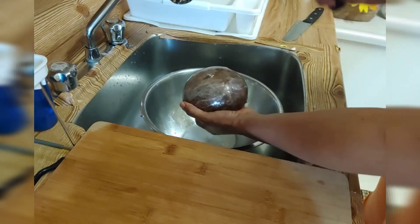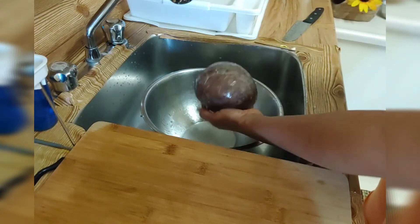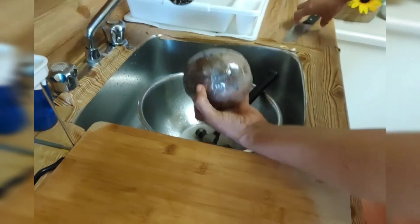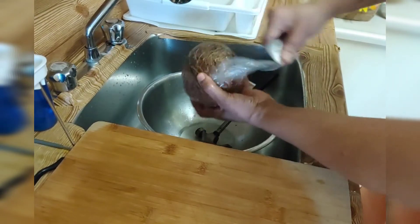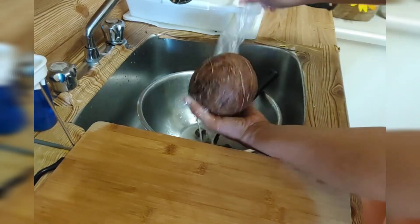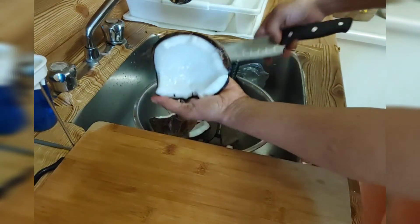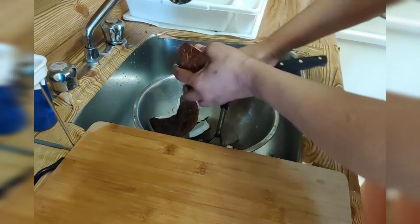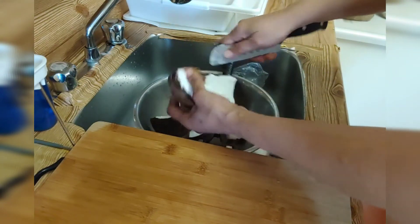So you can break it the way that you want — it's better for me that way. Three dollars for one coconut. Now I'm gonna take out the clay wrap, and now I'm taking out the coconut from the shell. You have to be careful when taking it out — this is the way that I do it.